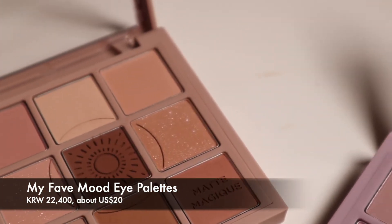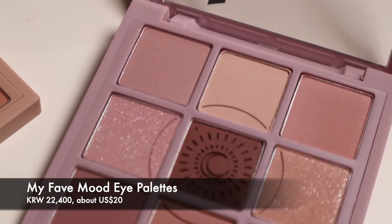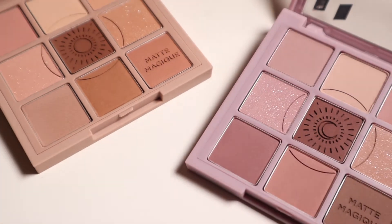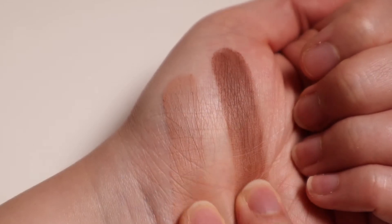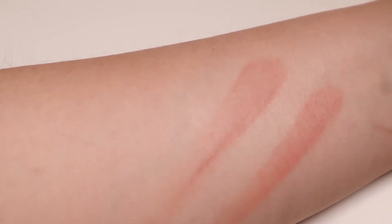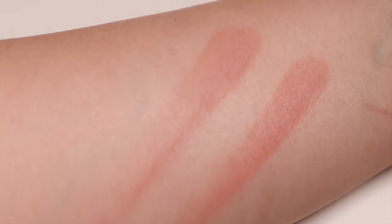Let's start the video by taking a look at the two eyeshadow palettes, Daisy and Moony. The Daisy and Moony eyeshadow palettes both use the same formulation as the My Fave eyeshadow palettes from Holika Holika, which I reviewed recently. The matte shades in both palettes are buttery smooth and they basically blend themselves. I feel that this new matte eyeshadow formulation from Holika Holika is the same level of smoothness as the matte eyeshadow formulation from Dasic, but they're a little bit more pigmented, which I prefer.